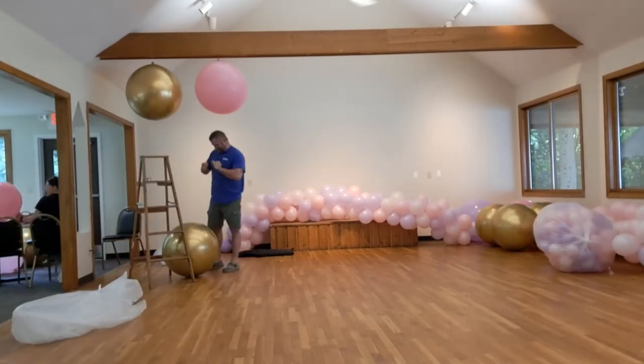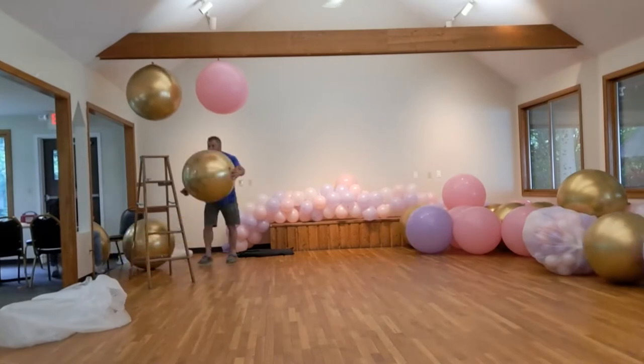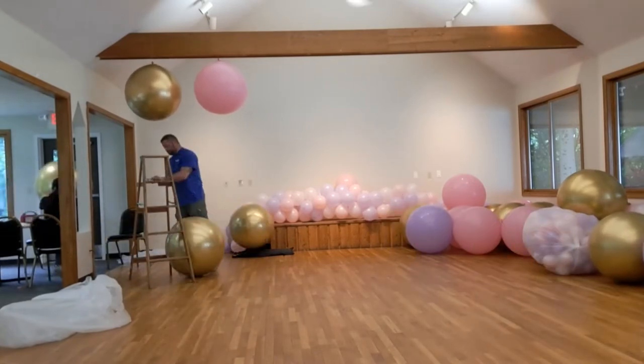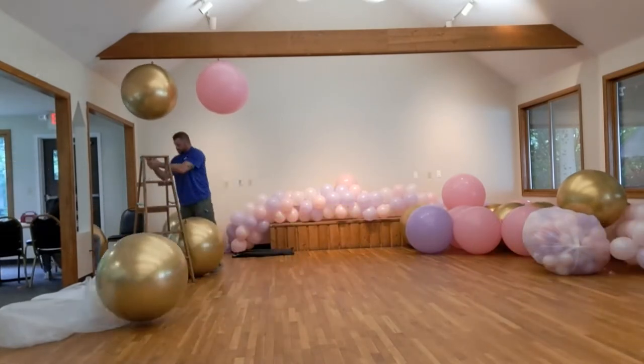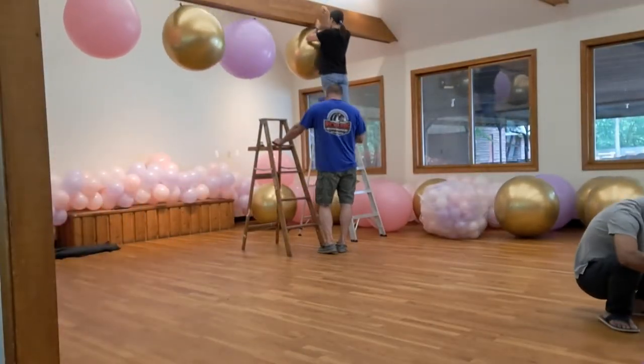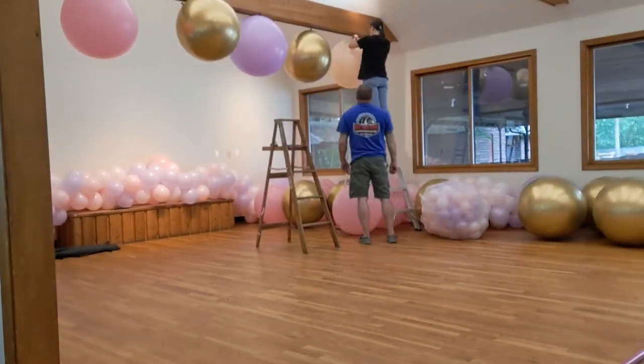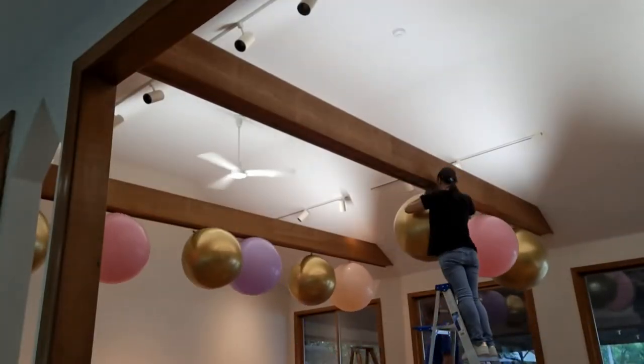Once the balloons were inflated and counted, we began by tying each of them in a certain pattern, keeping that pattern consistent throughout each beam.